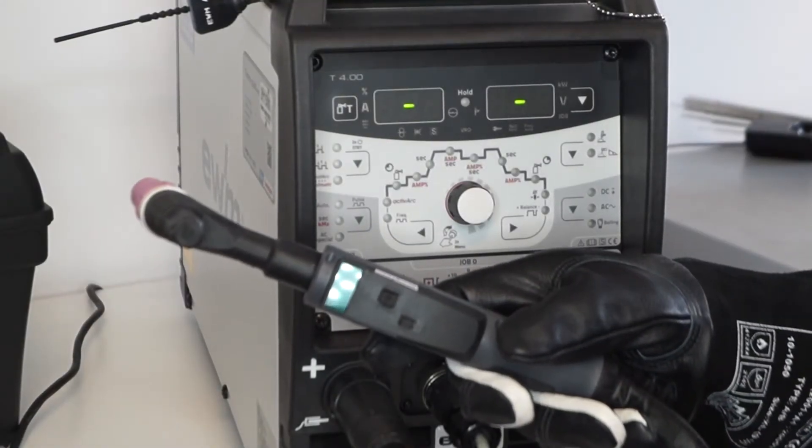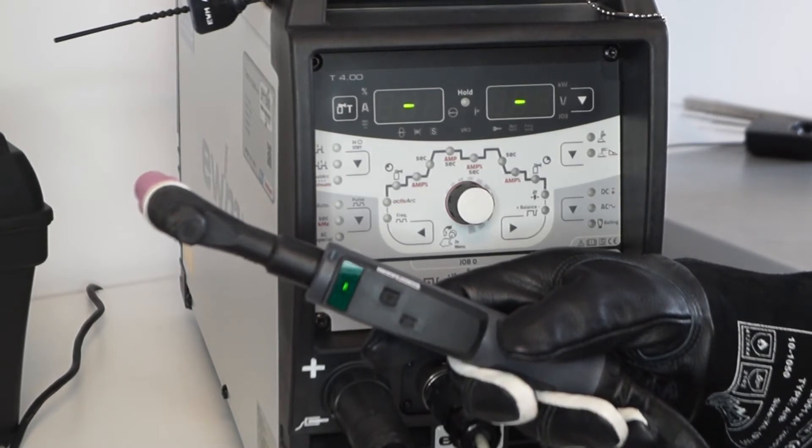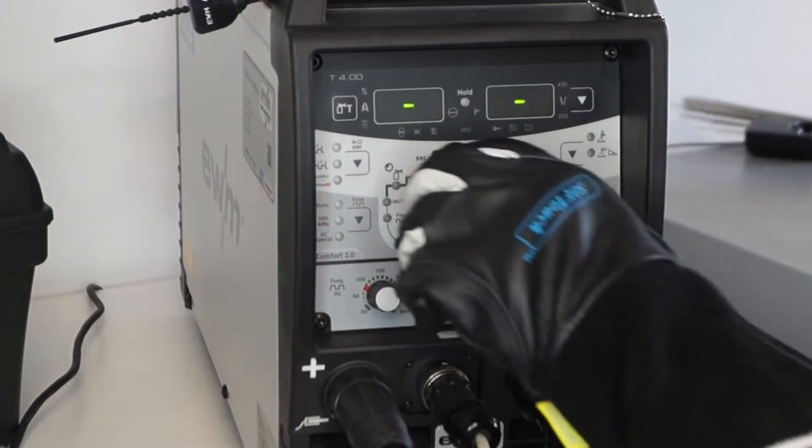Die Maschine hat eine Standby-Funktion — das heißt, wenn die Maschine über Nacht eingeschaltet gelassen wird, frisst sie keinen Strom. Sie geht in die Standby-Funktion, und durch einfaches Berühren oder Bewegen des Displays wacht die Maschine auf.